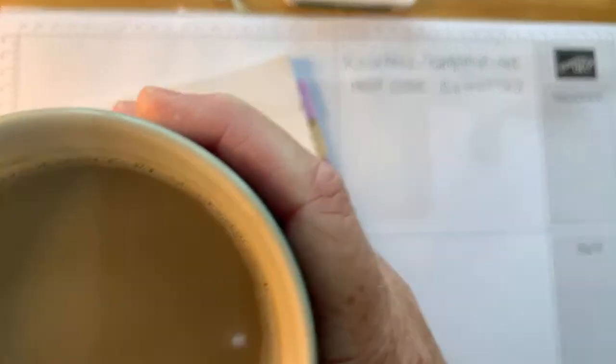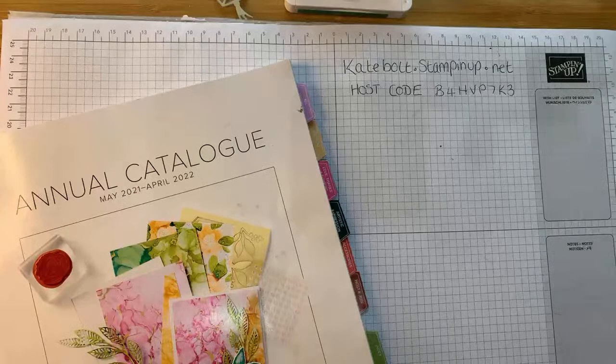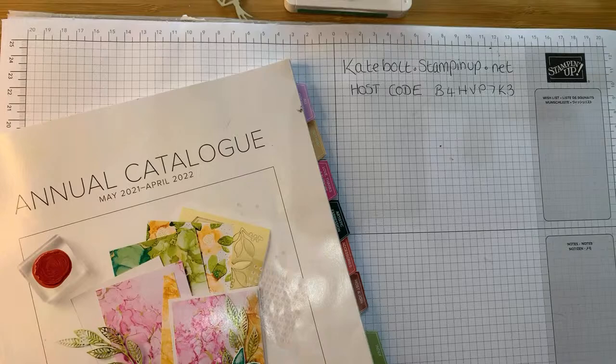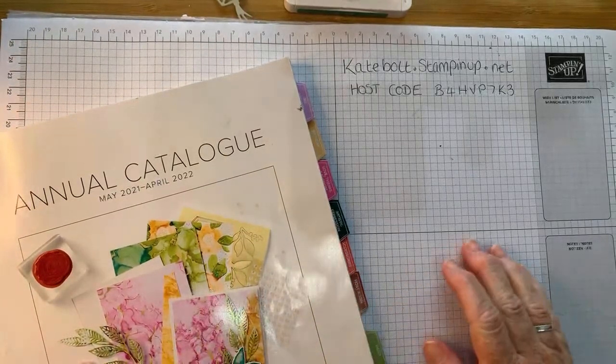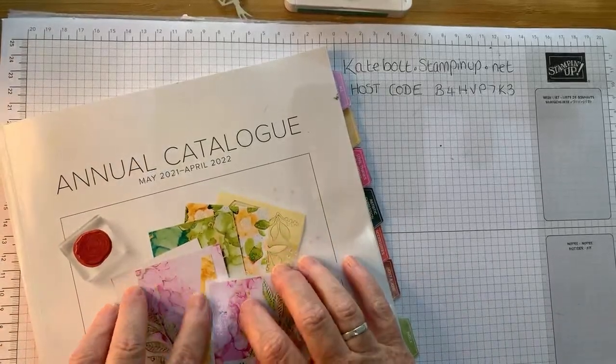I'm just grabbing my lovely cup of coffee that my hubby brought me in. It's the May half term holiday here in the UK and the children go back to school on Monday, so it's been quite a busy week. The restrictions over COVID are easing slightly, so this is the first half term break where we've been able to go out and about for quite a long time — it's been nice to feel a little bit of normality come back. I've been to London twice in the last week, and I think it's been a couple of years since I last went.